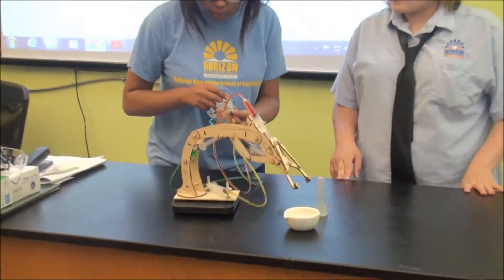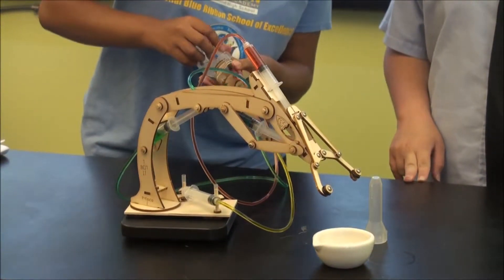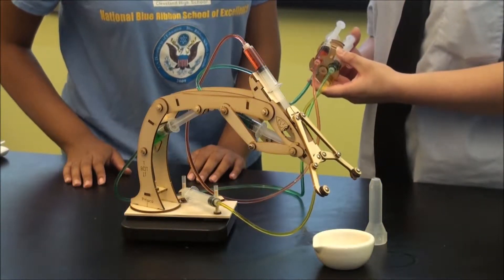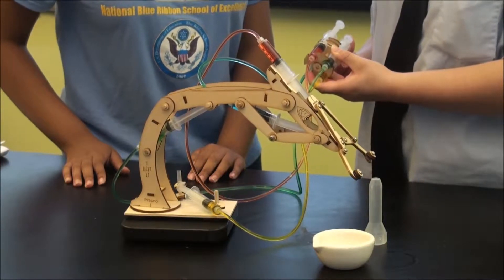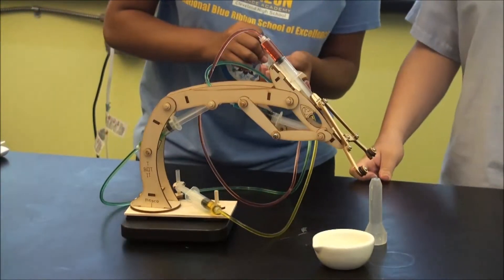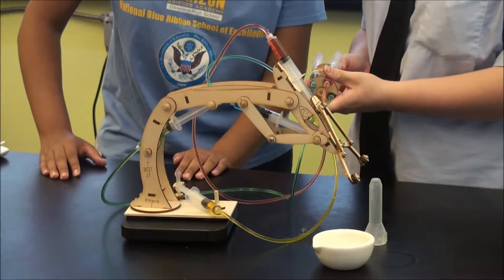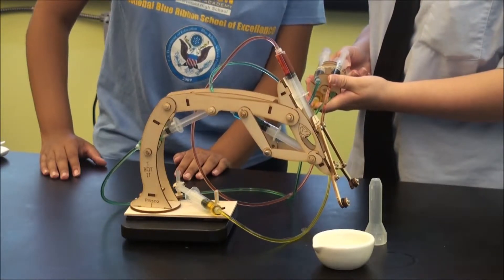Now we will show you how it works. Pull up on the red syringe and move the arms over. The yellow syringe moves the swivel base on the platform. The blue one pulls the arm down, and the green one opens and pushes it up.